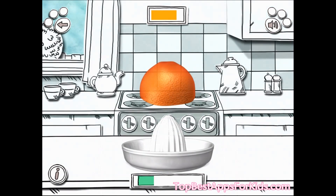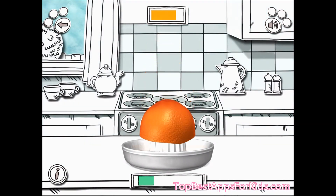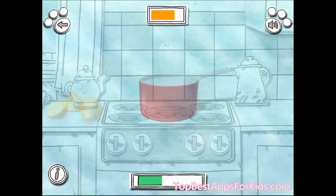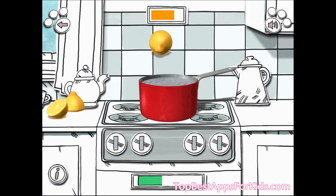Slide the orange onto the juicer to squeeze the orange juice. Use your finger to slice the orange rind. Use your finger to drop the lemons into the pan.